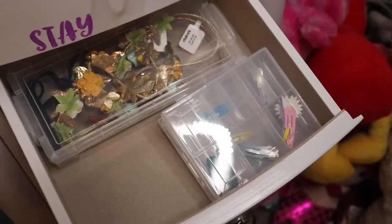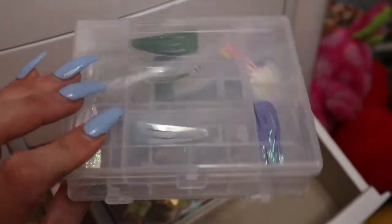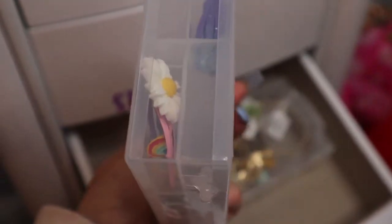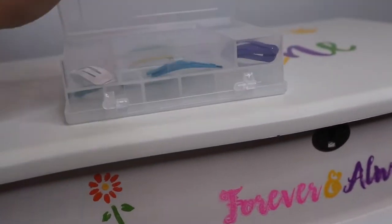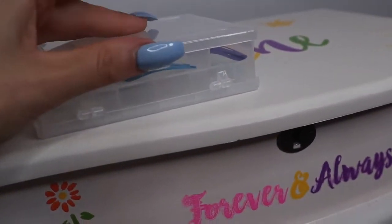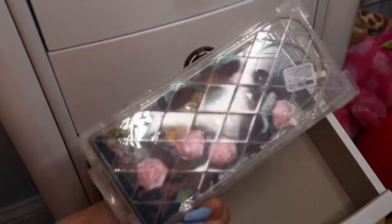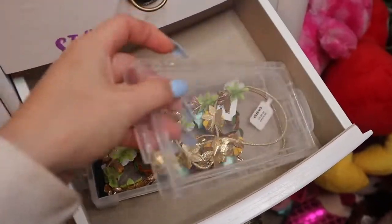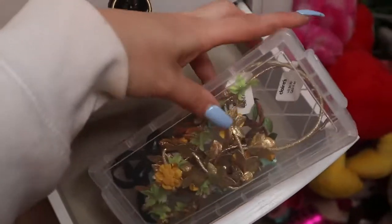Moving down to the next drawer, we have these smaller containers. They're double-sided containers, so as you can see we have clips with each section in a different color. Then we have some design clips over here. These clear containers make it really easy to see what I'm looking for without opening everything up. The other side opens as well, so if I'm looking for a specific color it makes it super fast. Behind that container we have floral headbands — if I'm looking for stretchy headbands, that's what's in this container. Some still have the tags on since it's the beginning of the school year.